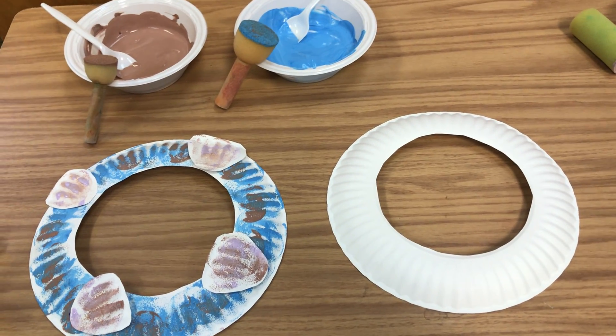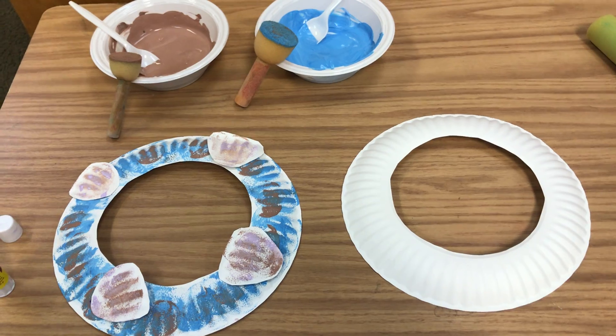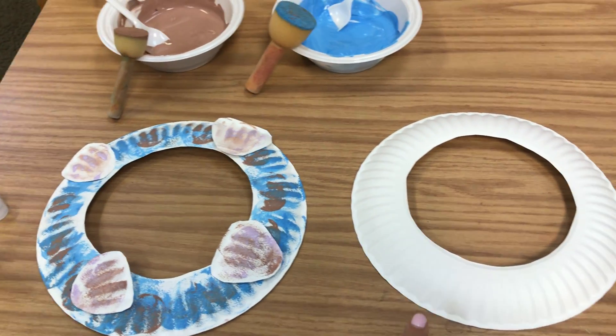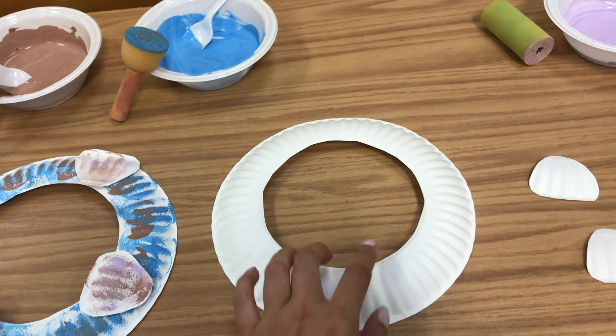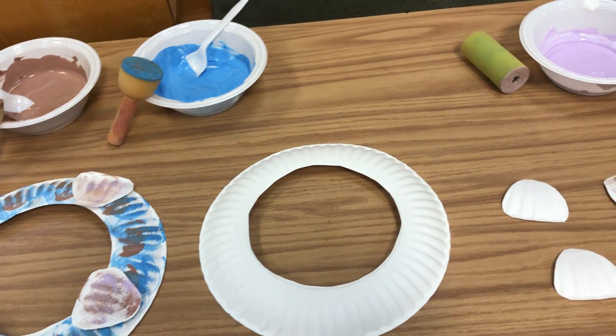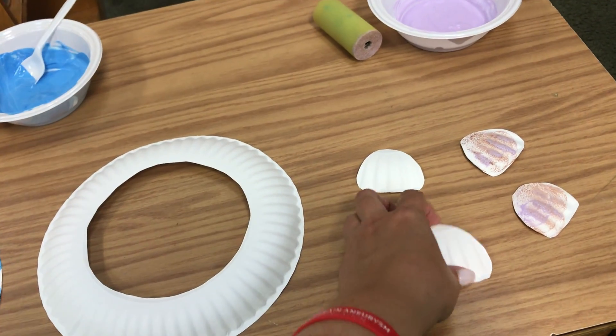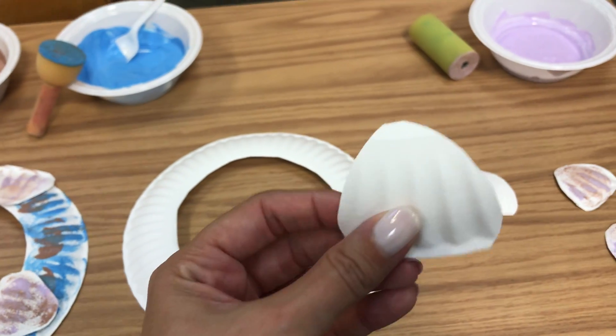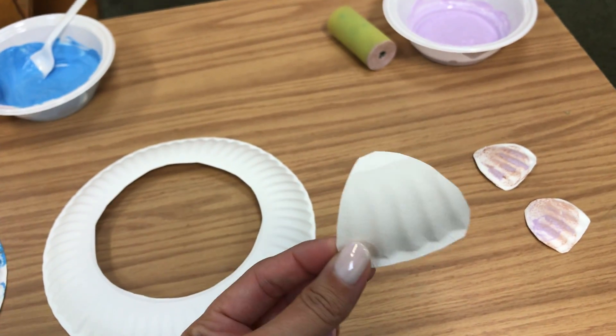Hello, it's Miss Krista! Today's activity we are going to be making a seashell beach wreath. What you're going to need is a paper plate with the center cut out, and then I also cut from the ring side of the paper plate some pieces that are going to be used as our seashells.